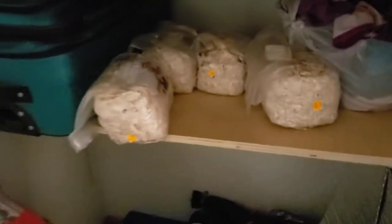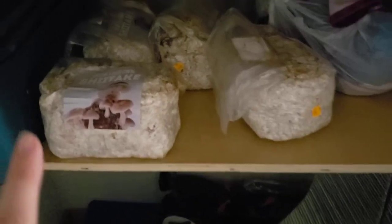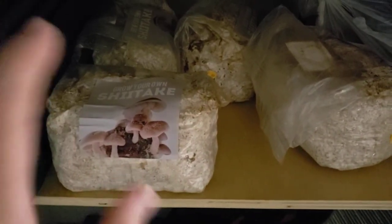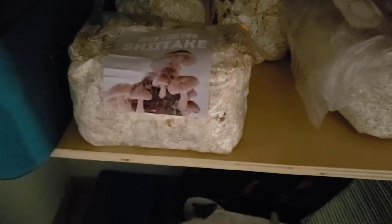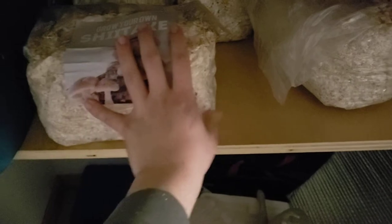Now I'm going to step over here into the darkness. None of these other logs look ready to go. I mean, I see some brown developing, but I guess these aren't really ready yet. The North Spore instructions explicitly say that you should wait until that brown covers most of the substrate — most of the mycelium here.